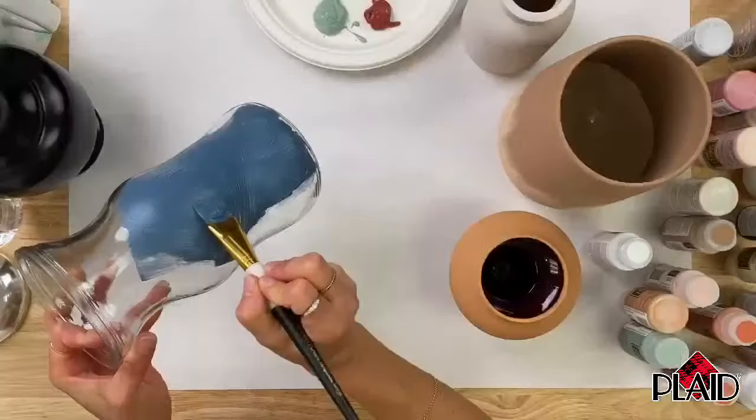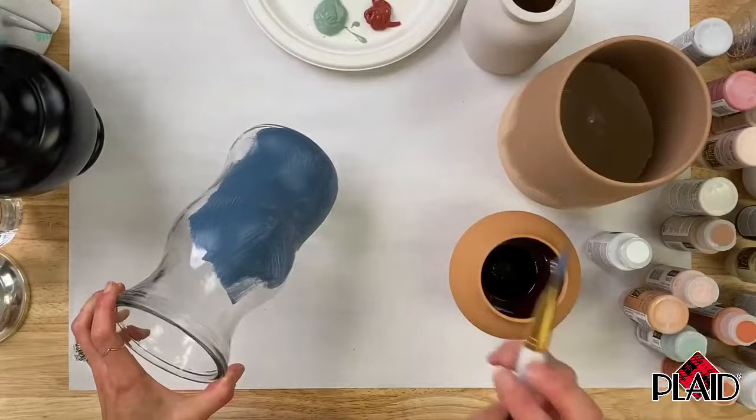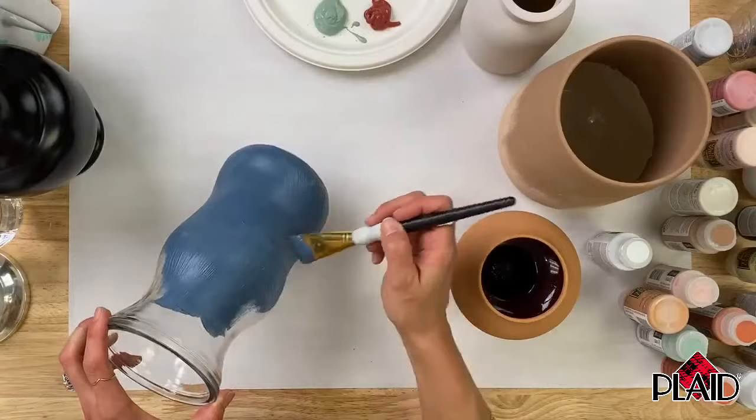Brittany and Joyce are asking about curing the paint. We have all the instructions on the bottle, but you don't need to cure it to put it outside — it's indoor-outdoor, you just want to make sure it's dry. This isn't dishwasher-safe, so it's different than our multi-surface traditional Folk Art paint, but you can absolutely put it indoor-outdoor.